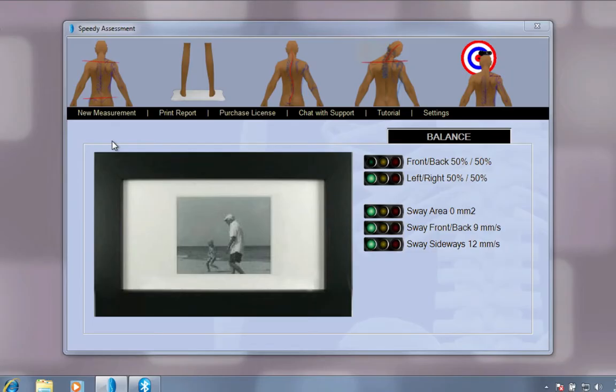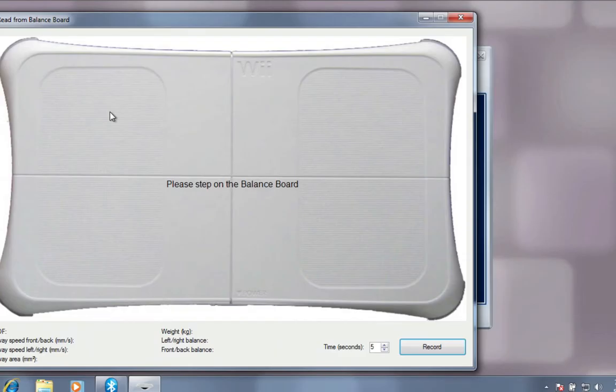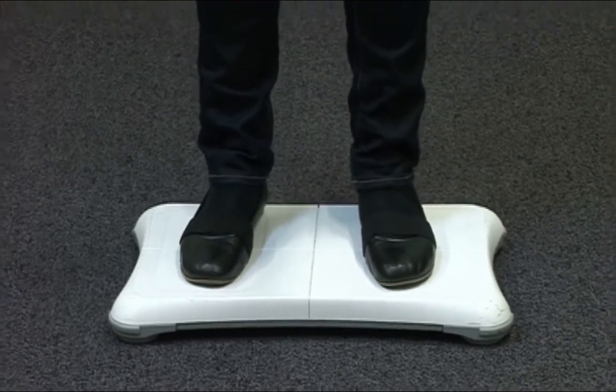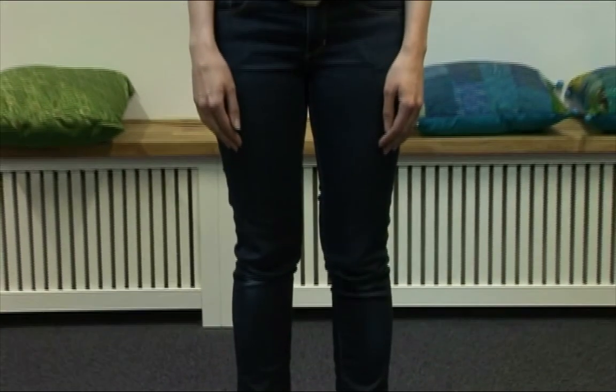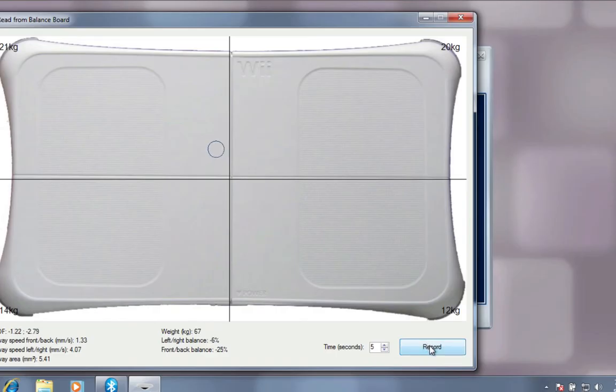Now you are ready to perform the test. Click on New Measurement. A window opens. Please step on the balance board. The patient is stepping up on the balance board. Here you see the patient's centre of gravity. When the patient is standing completely still, press Record.